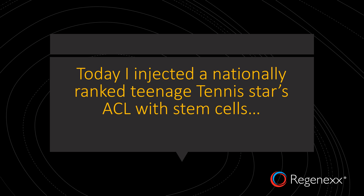Since most of the physicians this debate is going back and forth with really don't have a lot of experience injecting ACLs both under ultrasound and fluoroscopy, I thought it'd be important to look at what I did today with a nationally ranked teenage tennis star's knee. She had an ACL tear and needed stem cells.